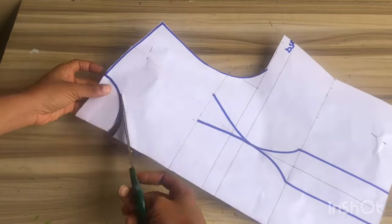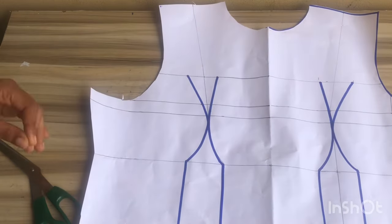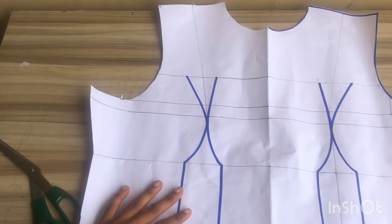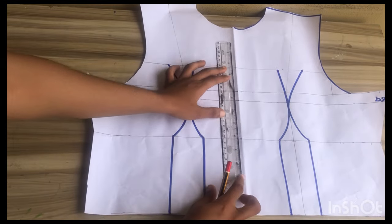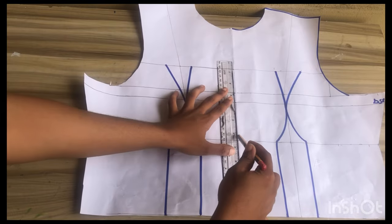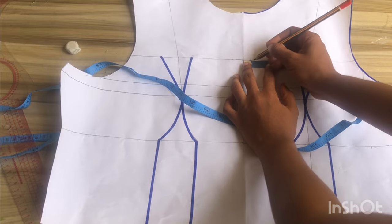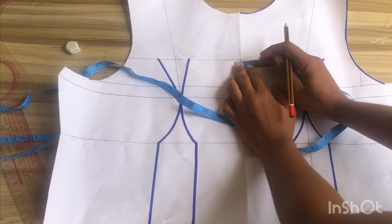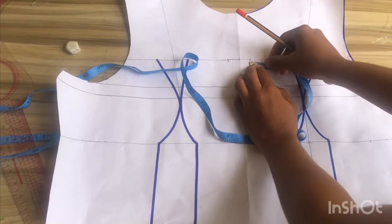I'm going to open up my pattern and whatever I marked on this part I'll remark on the other part. We're now moving over to altering the pattern to get the desired shape. At the center of my pattern I'm going to rule a line — that is the line we have at that point; if you fold your pattern you'll see that line. I'll be marking 0.6 inches away from the center.